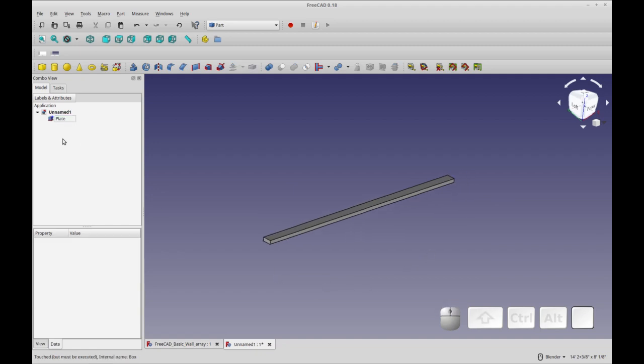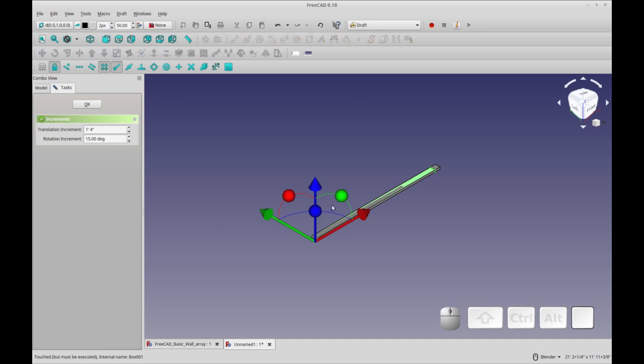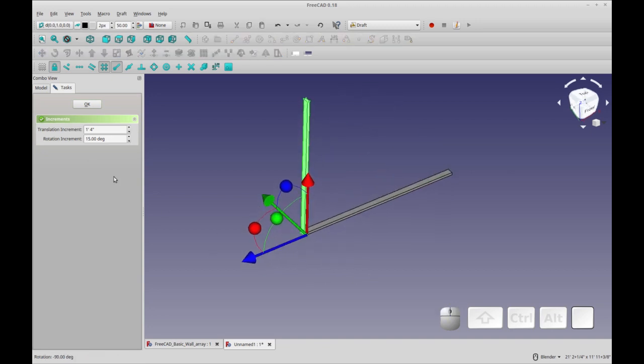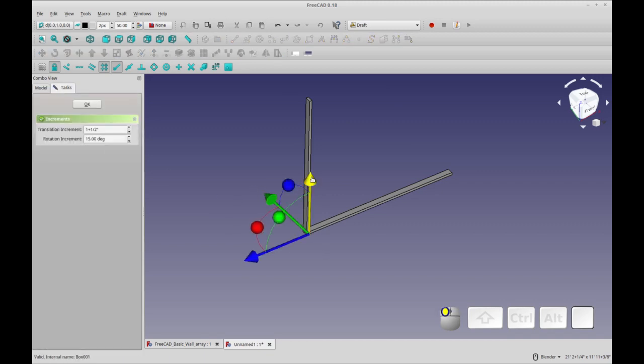To make the stud we're going to copy the plate and change the measurements and orientation a little bit. A pre-cut stud is going to be eight feet minus the three plates that a common wall has. Three plates is 1.5 times three, which adds up to four inches, so we subtract four inches from that stud. Next we'll transform the stud and put it on its end, then move it in by 1.5 inches so it sits right at the edge of the plate, and finally move it up 1.5 inches so it's in position.